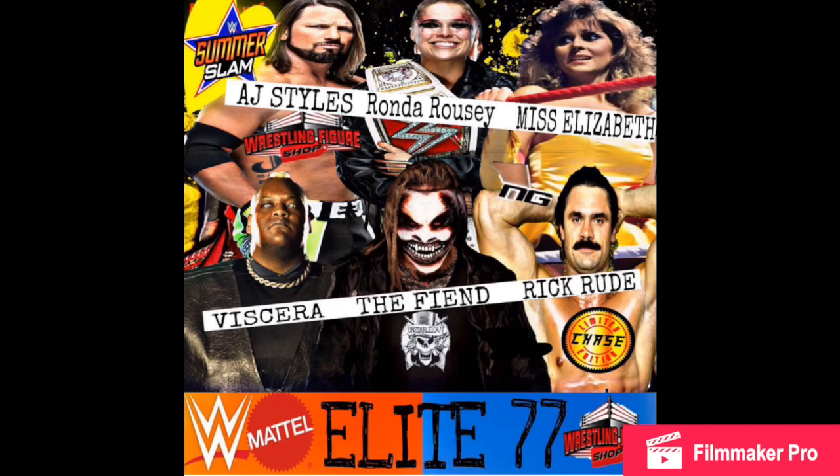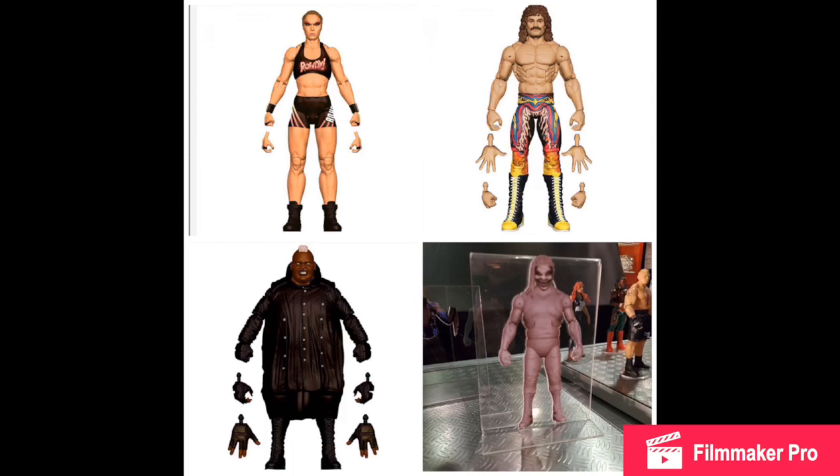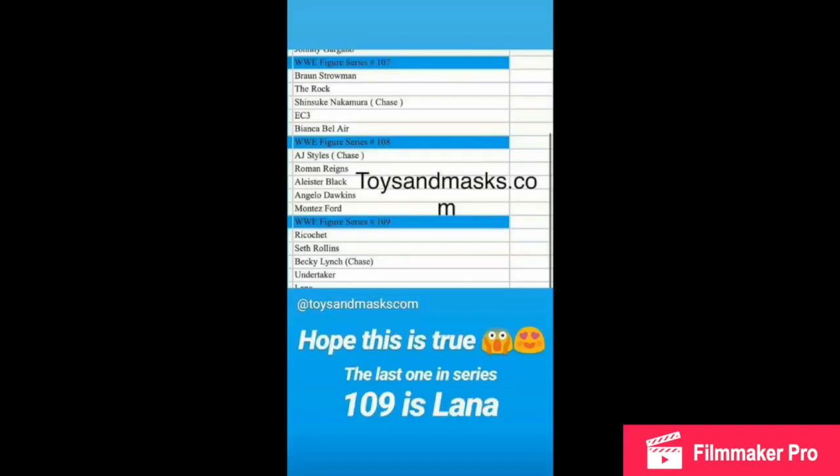Another lineup not 100% confirmed — again from toysandmasks.com, and this is a picture I made. AJ Styles, Ronda Rousey, Miss Elizabeth, Viscera, The Fiend, and Rick Rude — who is supposed to be the chase. This is also going to be the SummerSlam line, which is the rumor, where it was said Viscera and Rick Rude would be in that line. The Fiend debuted at SummerSlam, so it's looking very good. The Fiend is definitely going to be on backorder for quite some time. But WrestlingFigureShop.com, discount code UNSTABLE saves you 10%.